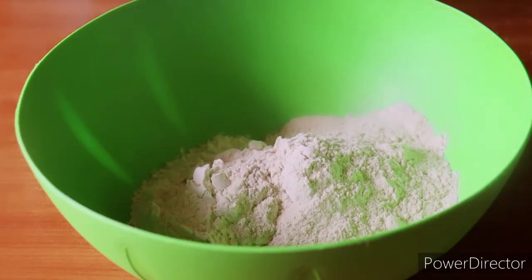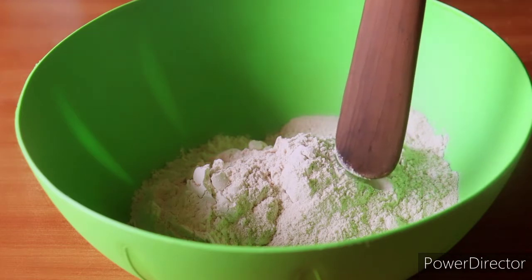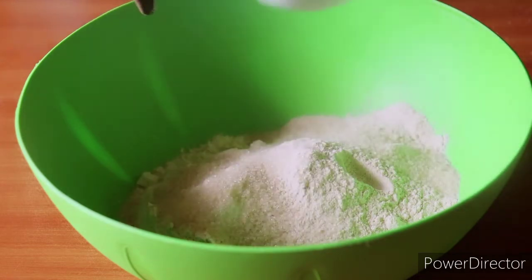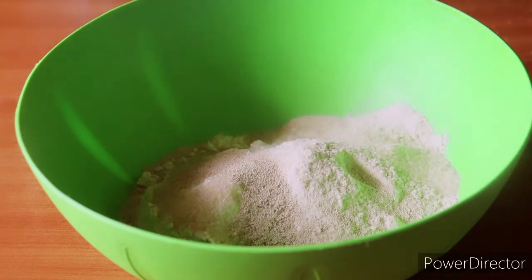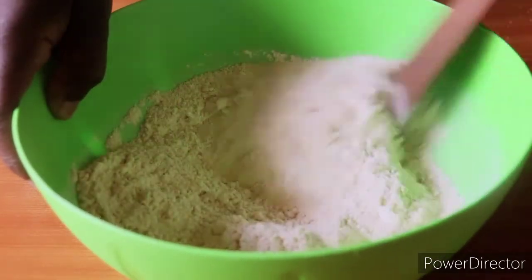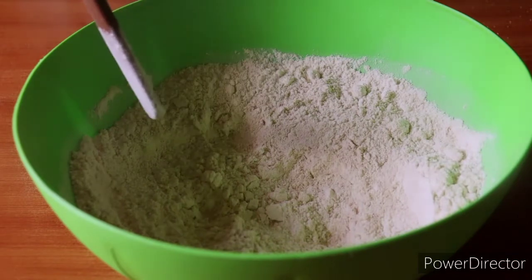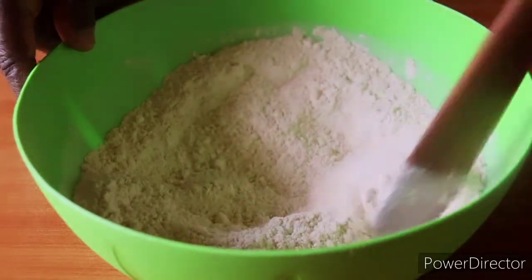We have our flour right there. I always like to mix all-purpose flour and butter wheat or whole wheat flour, for our bread to be healthy. I'm going to put in two tablespoons of sugar, then three-quarter teaspoon of yeast right there, and mix them with a wooden cooking spoon. I will put in a quarter teaspoon of salt a little later so that it's not in direct contact with the yeast.